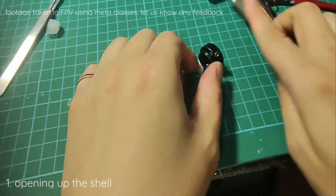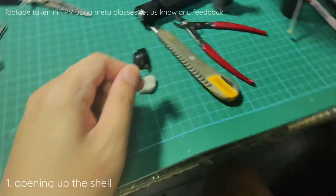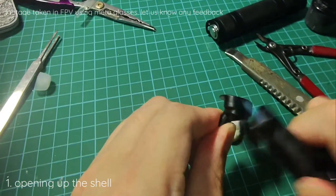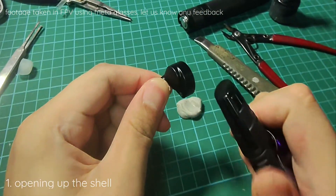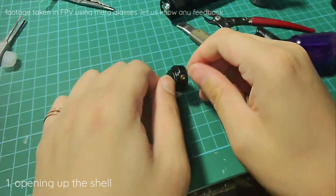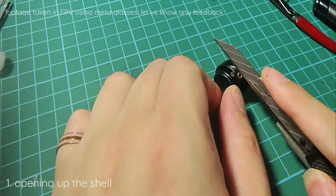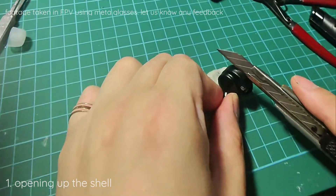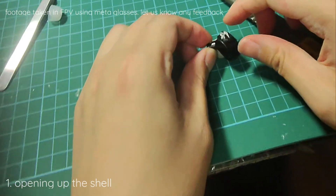So first we need to open it up. Use a heat gun or anything similar — we want to heat up the glue. When the glue is warm, it softens and we can use something sharp. Slot it in to see how easy you can open it up, but you have to go all the way around because they have some catches all around.